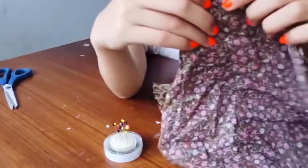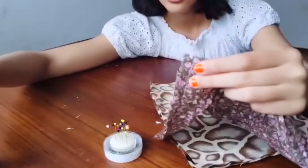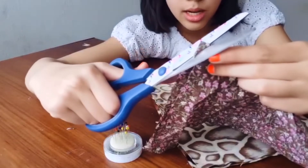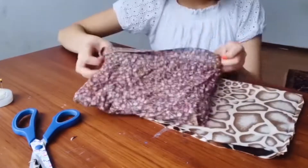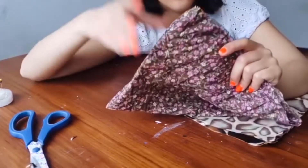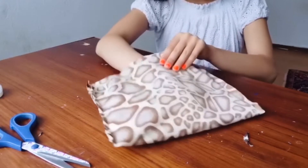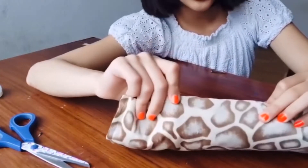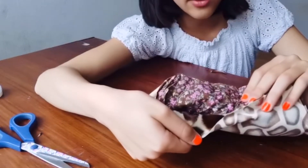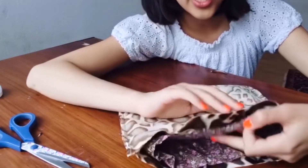Before we flip it inside out, go ahead and cut the corners at an angle so that when you flip it, there won't be so much bulk and the edges will come out cleaner. Now take your lining fabric and flip it so the right side faces outwards. Put the lining fabric inside of the outer fabric, making sure the edges of the lining touch the edges of the outer fabric — both right sides should be facing together. Pin it along both sides.